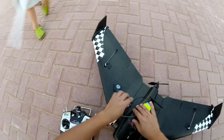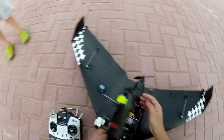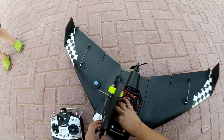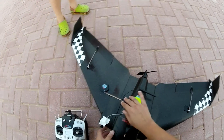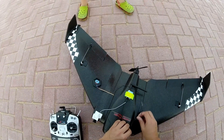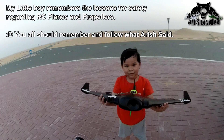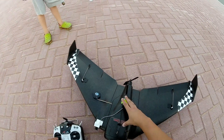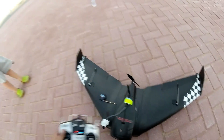Don't stand behind the propeller — lesson number one: never stand behind the propeller. When it's on you cannot stand near it; when it's off you can. But when the airplane is on, don't touch it. Let's try the propeller — see? It doesn't touch the ground.